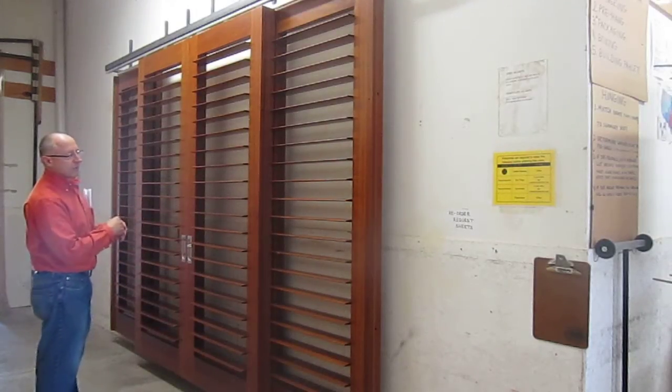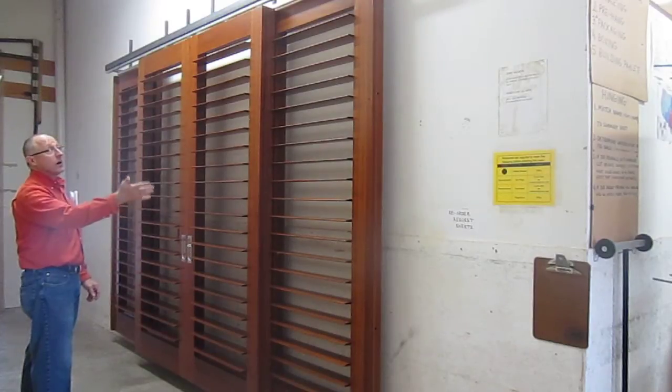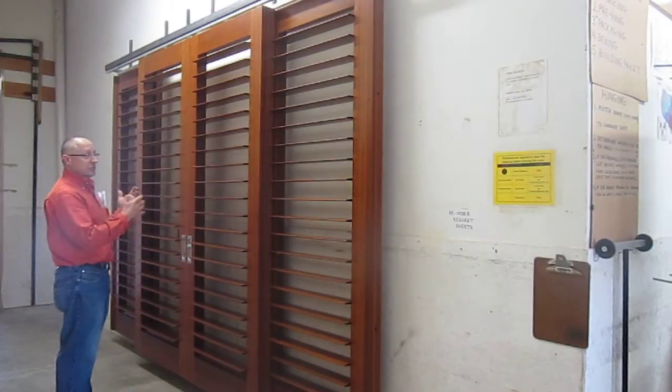This particular application is designed for Caribbean view. We've got four shutters that are about three and a half feet wide, eight feet tall. They're on a track system where they will actually slide.